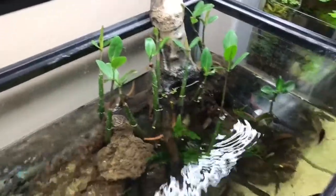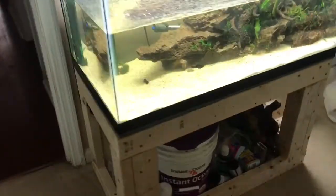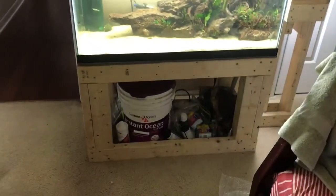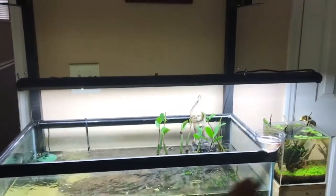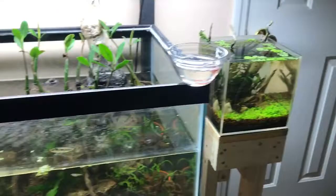I'm gonna go thaw out some bloodworms and come back to show you guys how this guy feeds. Quick points while those are thawing: this stand is custom-built. If you want to know how to build it, it's basically what Joey — the King of DIY — shows in his videos. I improvised it a bit to make a double stand so I could use a longer light. I might do a quick video on the second tank underneath — it's a Monte Carlo setup, kind of cool.